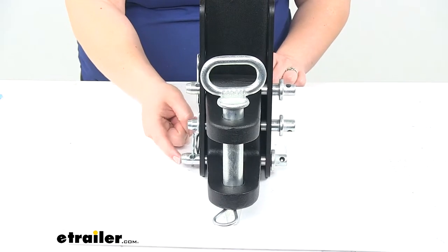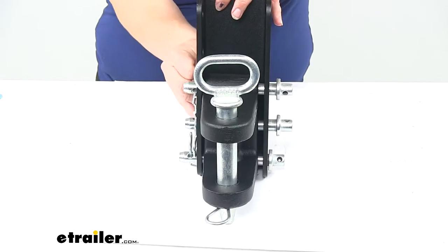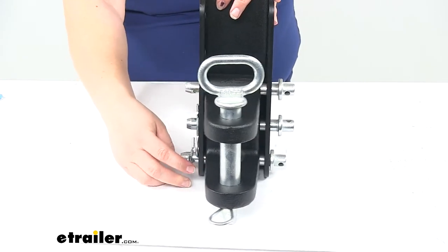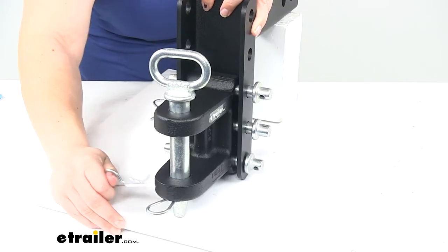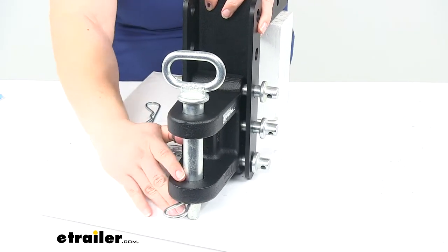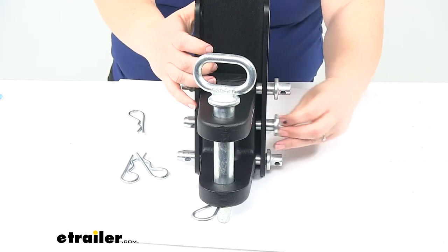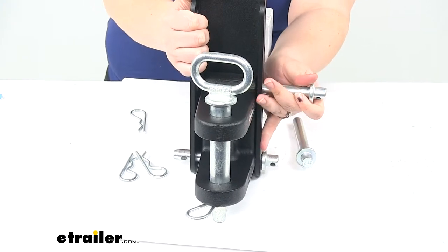It comes with the clevis pin and the matching cotter pin, as well as the three pins that go into the adjustable ball mount to secure it there. The nice thing about using the adjustable ball mounts is that you can adjust the height for the proper drop or rise that you'll need for your trailer.